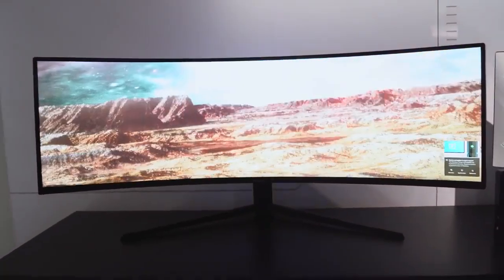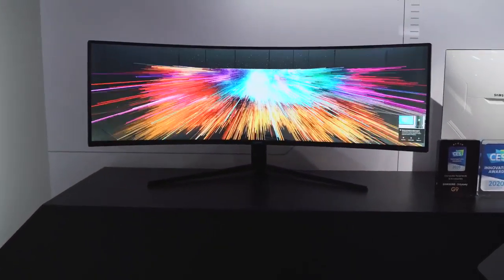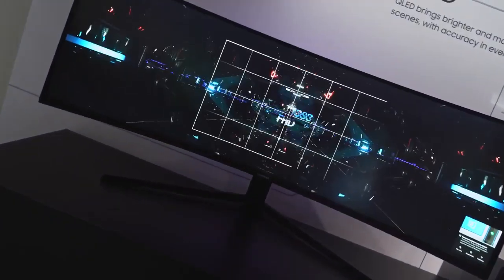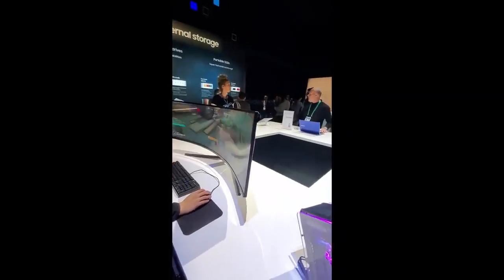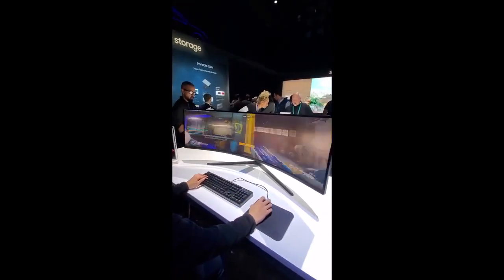When you look at them side by side, the Odyssey G9 really packs more punch — the 240Hz, one millisecond response time, and universal graphics card support all make a difference. Everyone at CES was ooh-ing and ah-ing at this thing. I got some footage of Daniel playing Overwatch on it, and this monitor is insane.